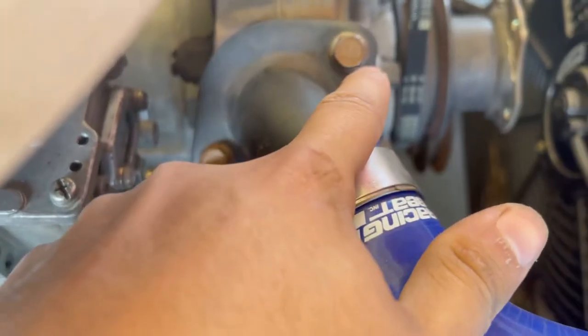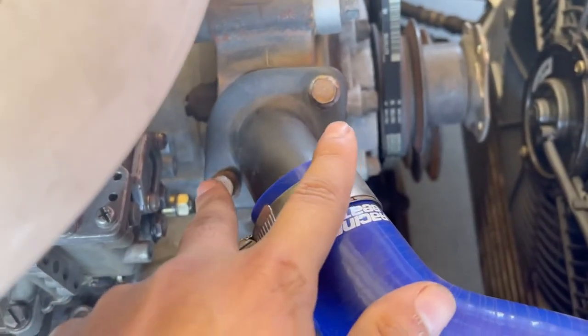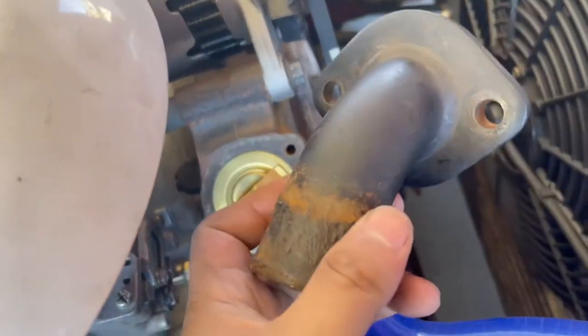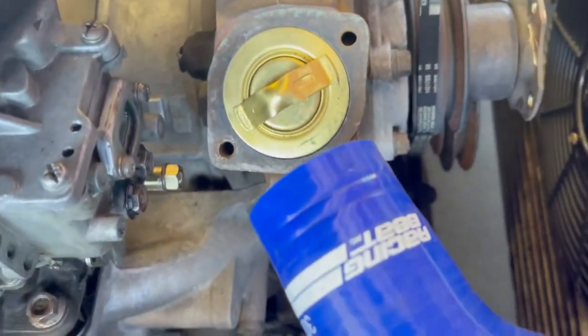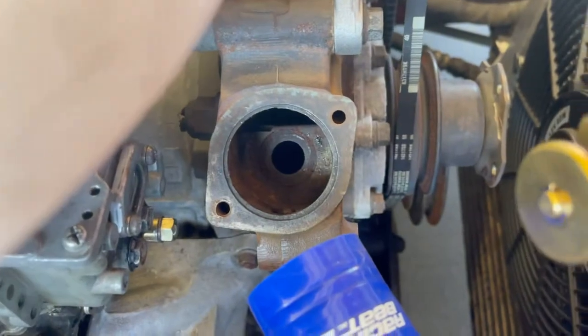These two bolts you will remove, which are two 12mm. So after you remove this, you should be left with this thermostat. This is my brand new one.